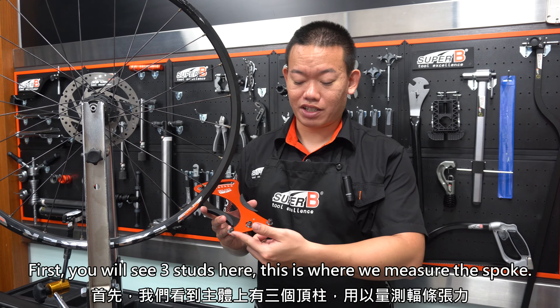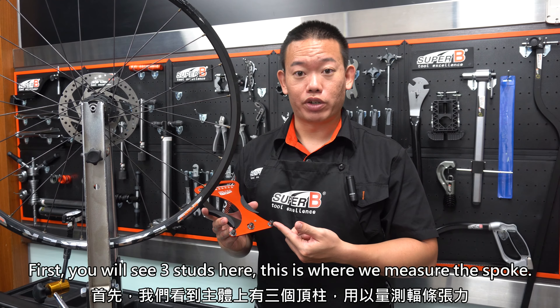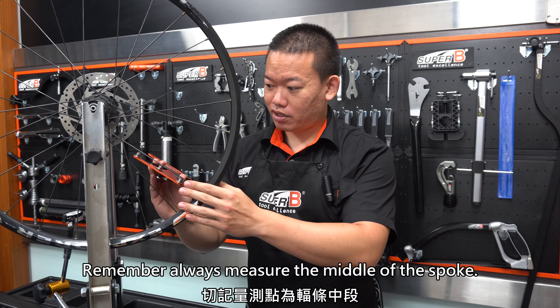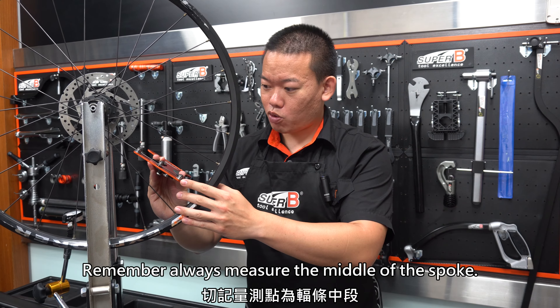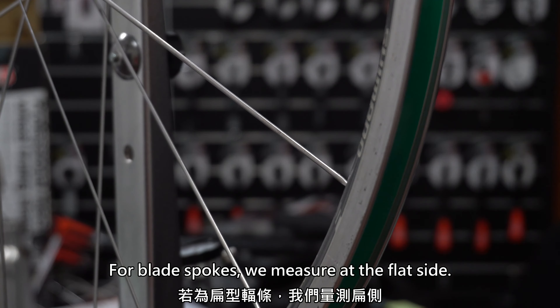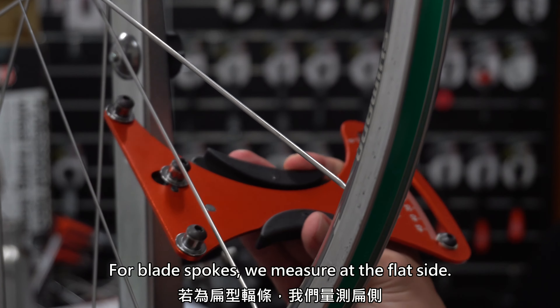First, your C3 starts here. This is where we measure the spoke. Remember, always measure the spoke at the middle of the spoke. For black spokes, we measure at the flat side.